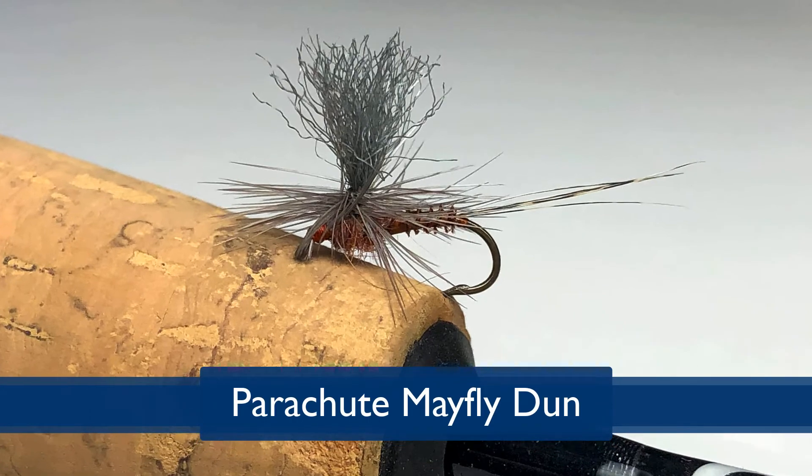Hi, my name is Rich DeStanisloe. I'm with the Doc Fritchie chapter of Trout Unlimited and I'm your featured tier for today. I'd like to introduce you to tying the Parachute Mayfly Dun. I'm a dry fly fisherman and nothing excites me more than being on the water right when the mayflies are hatching. To match the hatch, to me, is one of the ultimates.